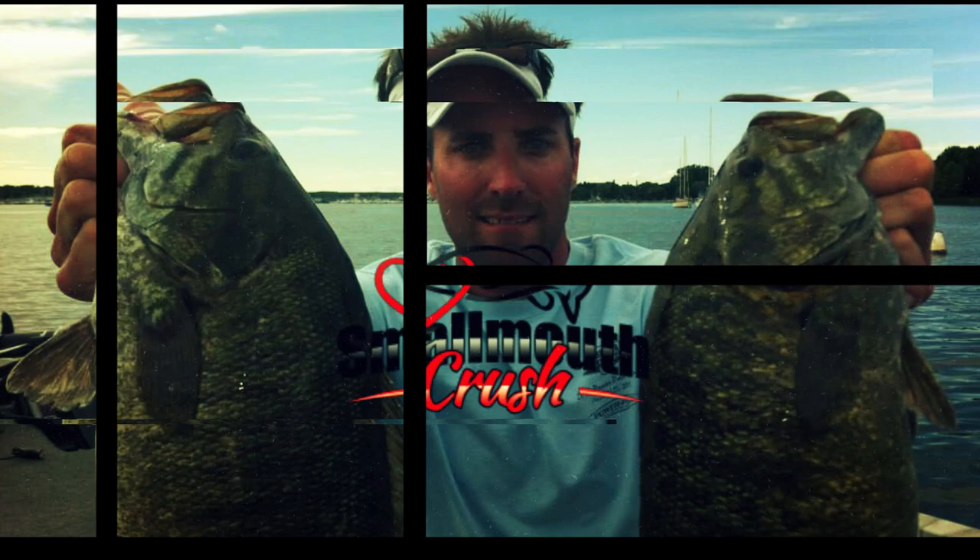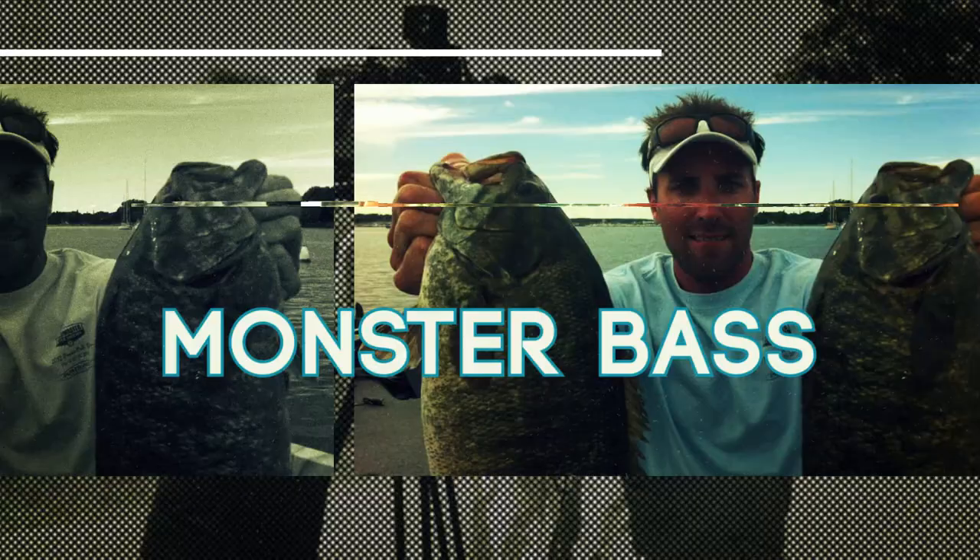Hey guys, welcome to Small Mouth Crush. Today we're going to talk about lipless crankbaits, rattle traps, whatever you want to call them. They catch fish.